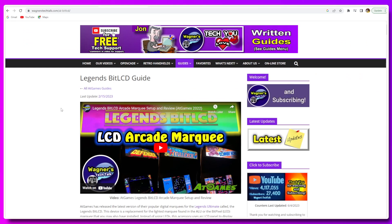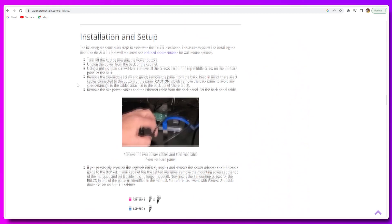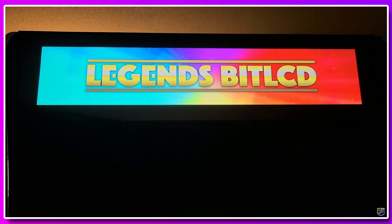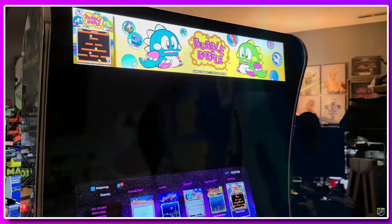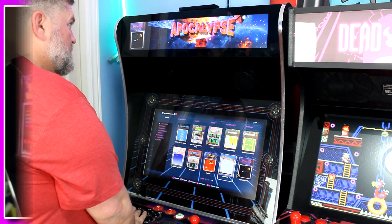Now this is where people would typically do an installation video, and I could do that because it is super easy to install. However, if you're looking for an in-depth guide on how to set up your Legends Bit LCD and get the most out of it, I advise you to check out my buddy John Wagner — Wagner's Tech Talk. He has a guide on his website covering everything piece by piece, and for visual learners he also has YouTube guides linked there. I'll leave a link in the description below.